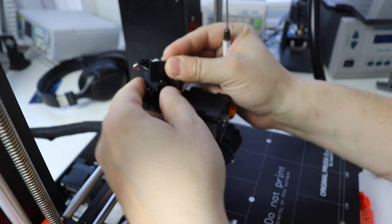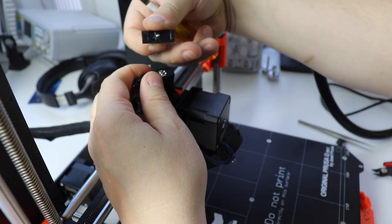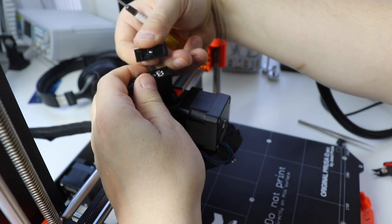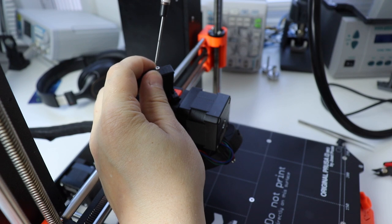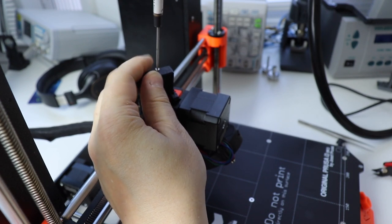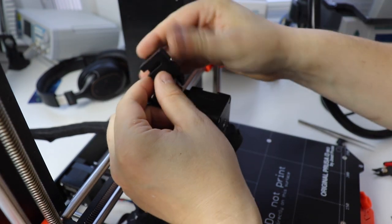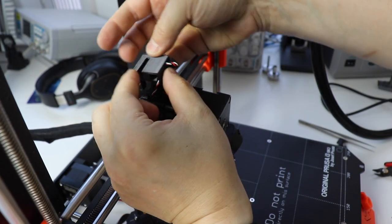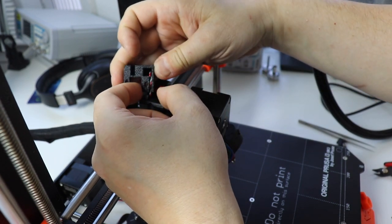Lay it in here so that it's looping back on itself. Take this cover, make sure it is oriented in the correct direction, and put it in here. You'll want to push a little bit firmly on the screw as you turn it so that it catches, then screw it in. Once that is done, feed the wire down this side.